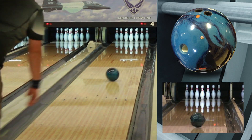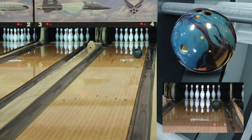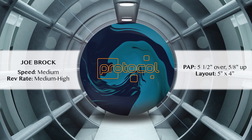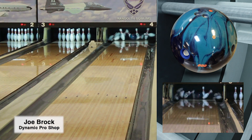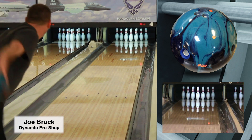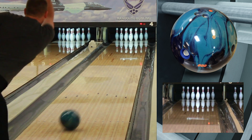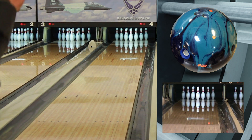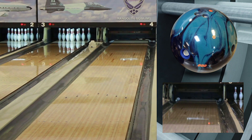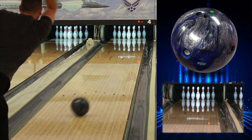With a growing trend in higher rev players, many lane conditions dry out very quickly. The Protocol can be used all three games without making a ball change or changing angles on the lanes. The CFT core in the new Protocol created a ball motion I've never seen in the 900 Global line before. With the polished S70 cover, the Protocol easily gets down the lane and offers a strong back-end motion that is easy to control.